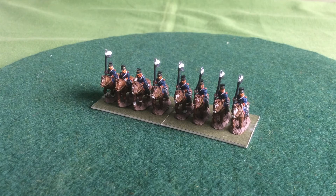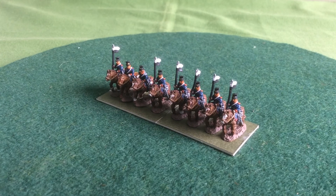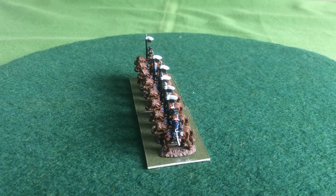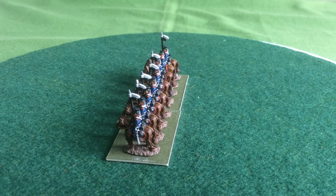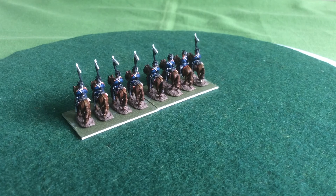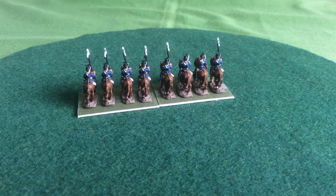And here is what they look like based up. These are, as I said, temporary bases. I've ordered some 40 by 25 millimetre MDF from Pendragon along with some more troops. I've got enough French on order to paint up one division — so that's another line regiment and two mobile regiments, some artillery.